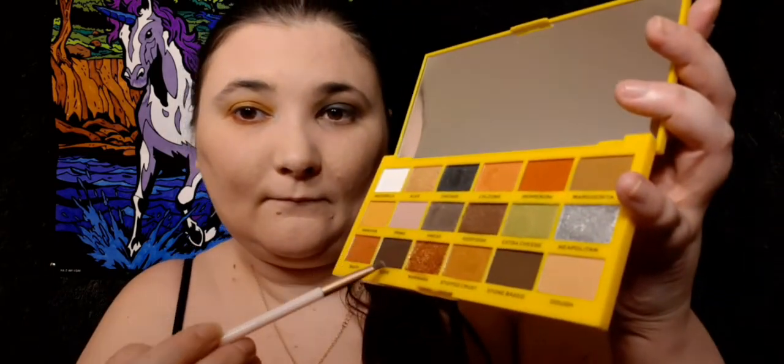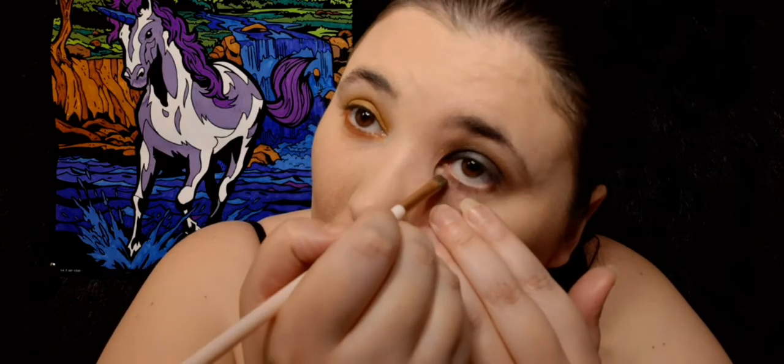Look at this - my hair. Maybe this one looks better, but yeah, I kind of stay away from this. I'm going to go in underneath my eye. I'm going to go to the darker one - might as well just go all the way. Just do that again.